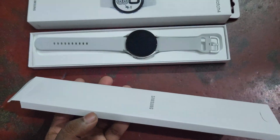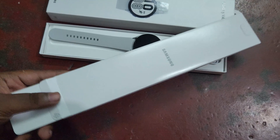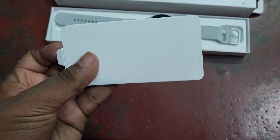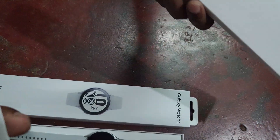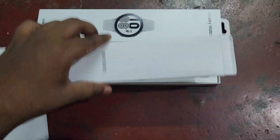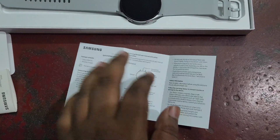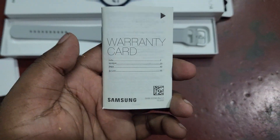Let's see what they have given with this watch as accessories. First, they have given a charger — this is a magnetic wireless charger for this watch. They have also given some booklets: a manual guide and a warranty card. Here is the manual guide, and there is the warranty card for this watch.